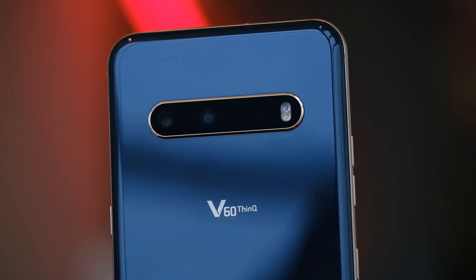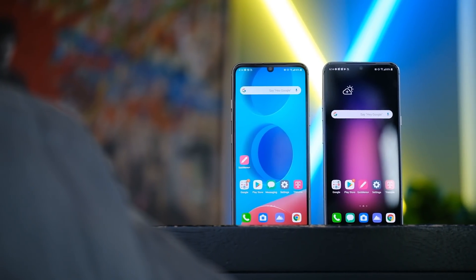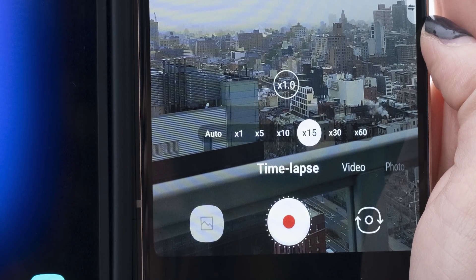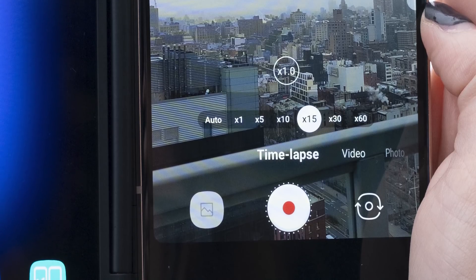As far as software goes, these phones are using Android 10, and there are a couple of new interesting features as well. One of these new features is called Voice Bokeh, and effectively the phones are looking for voices while you're taking video and isolating sound around it, using AI processing to find voices and make your videos a little bit better. Another feature is a time lapse feature, so you can set up your phone and it can record for up to an hour and create a really short snippet for time lapses and other things like that.